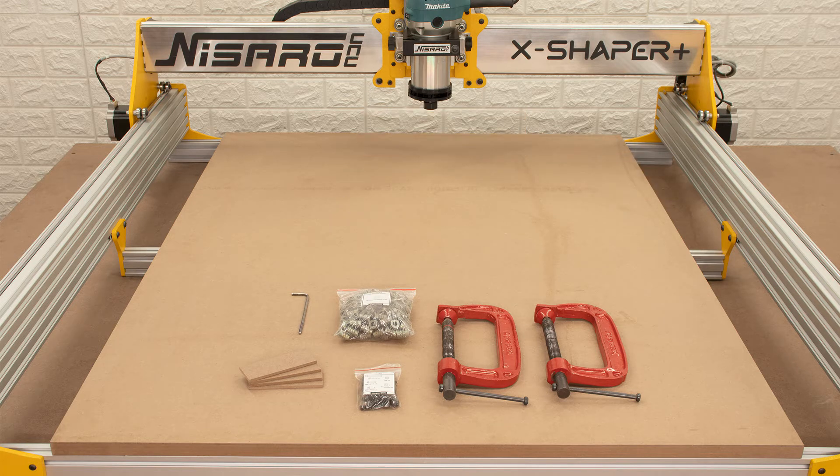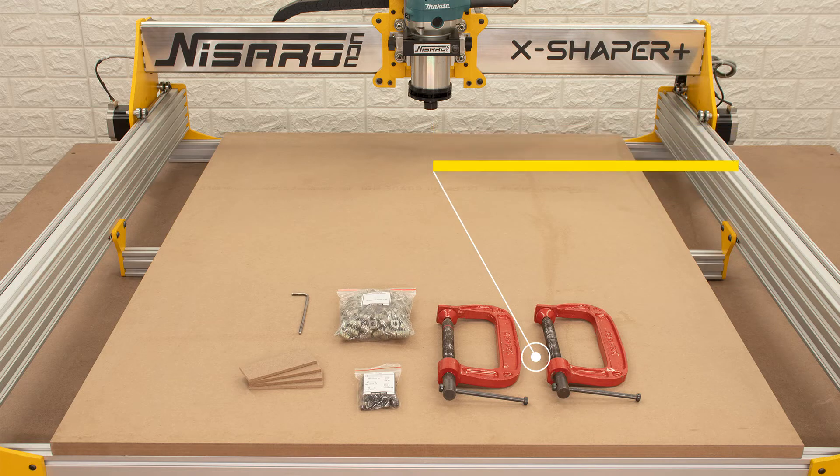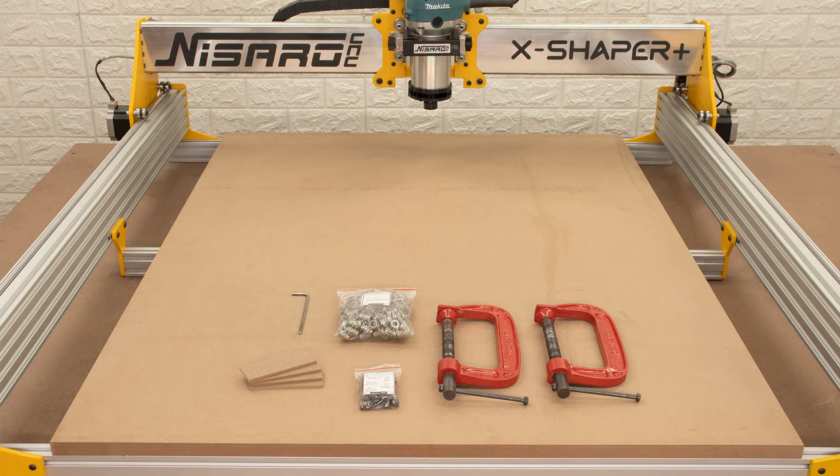But you need some extra hardware to install the spoil board: two woodworking clamps, four wood spacers 4 millimeters thick and 30x80 millimeters long, and one measuring instrument.